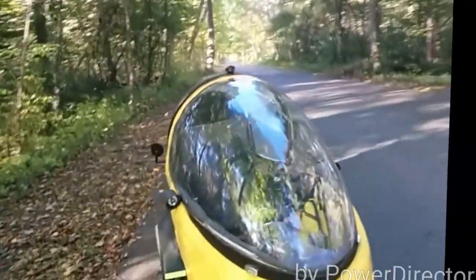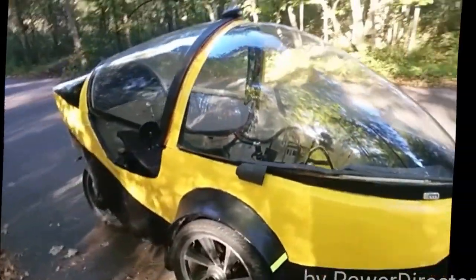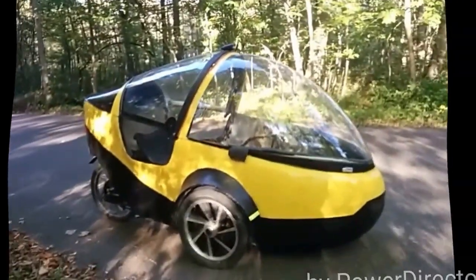And here we are in Rondo Park again. After this, I'm going to take it for a little ride.